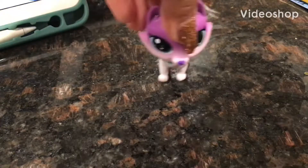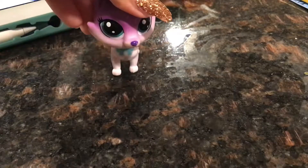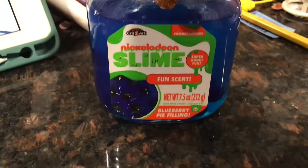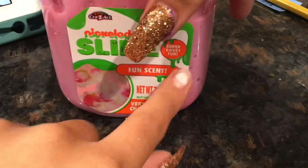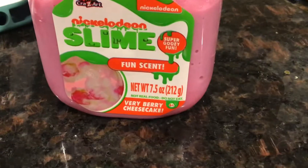Hey guys, I'm back with part two of slime. And this is our new slime — it is this blueberry pie filling and it's scented and it's pretty good. Let's do it. The other one was scented and it was very berry cheesecake. Pretty nice.